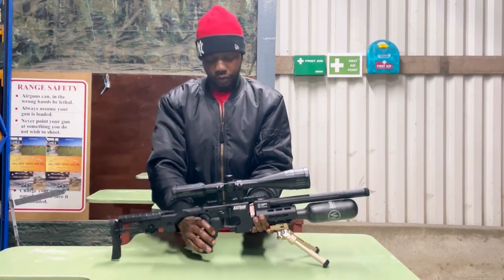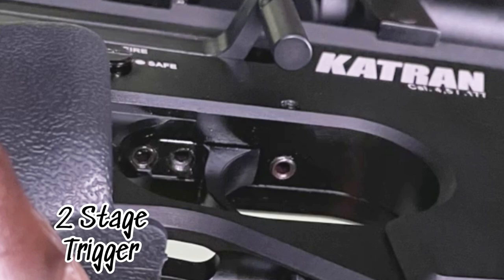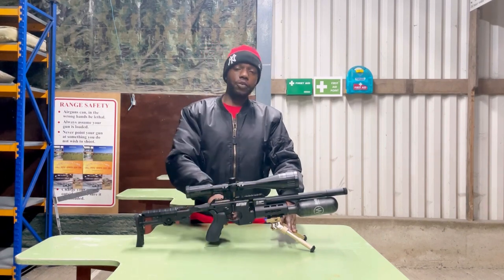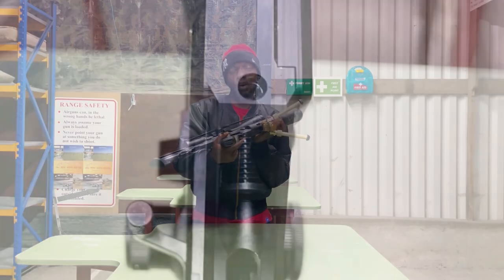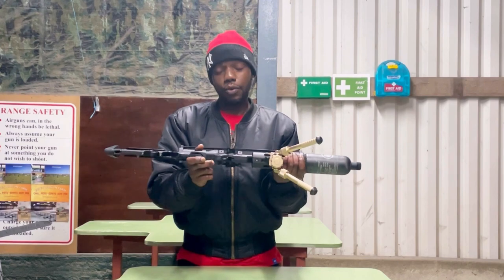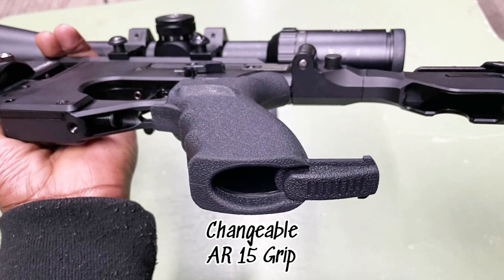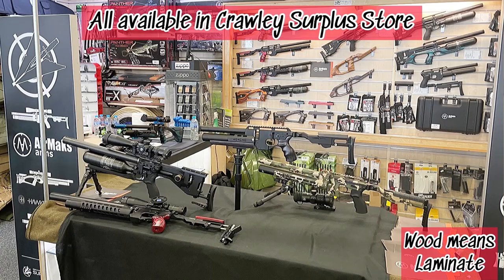Let's move down to the trigger — you've got a two-stage adjustable trigger, super smooth. Right now I've left everything as it was, so it's more like a one-stage, but with a little adjusting you can make it two-stage. Below the trigger, just underneath the trigger housing, you've got a regulator adjuster — if you're technical with rifles you can do your tuning. The grip is an AR-15 style grip, which is changeable. You might have seen some people with a wood grip on there, which does look nice.